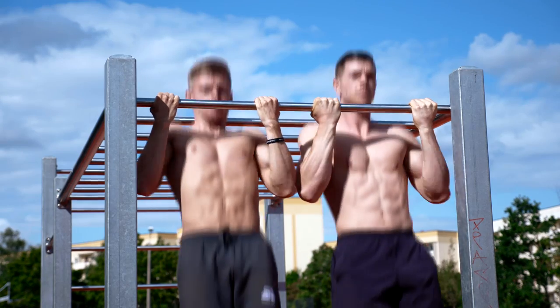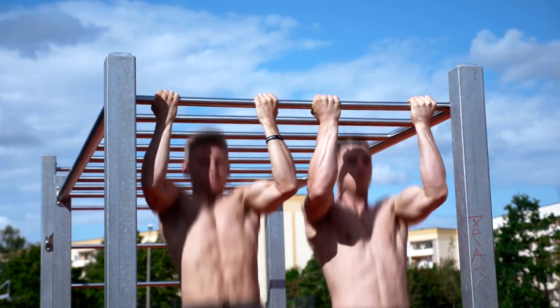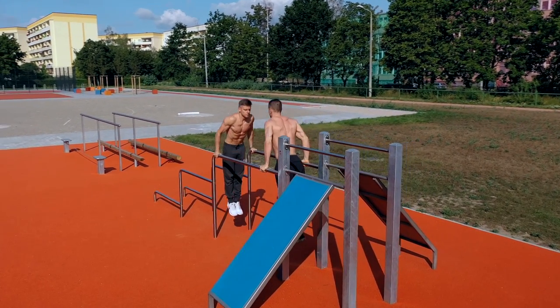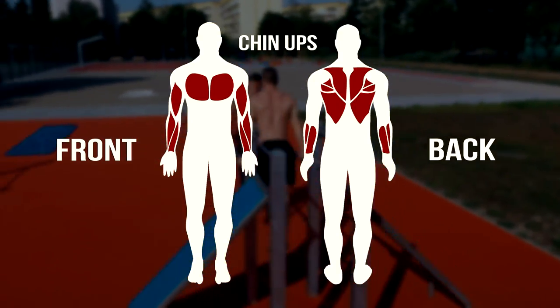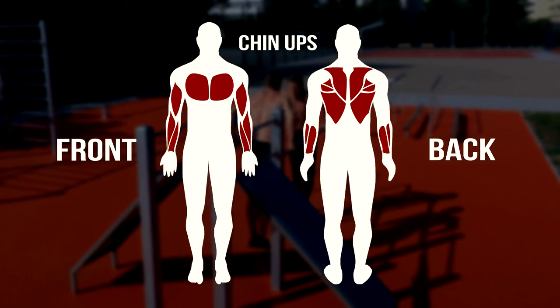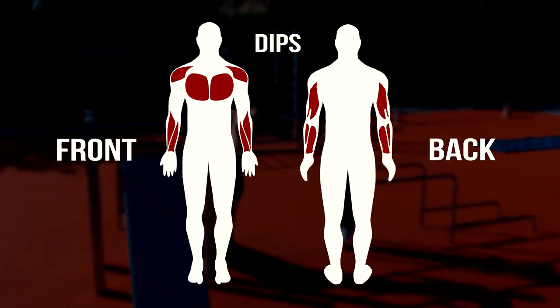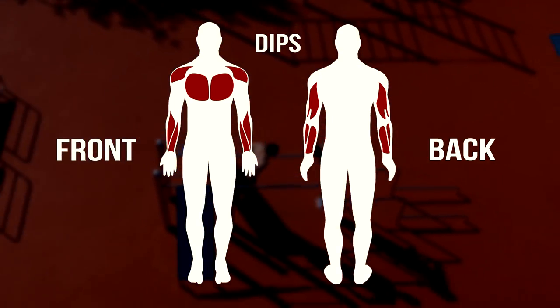The first two exercises of this workout are chin-ups and dips. Both exercises train a lot of different muscles in your upper body, such as your chest, lats, shoulders, triceps, biceps, traps and many other muscles that support and stabilize your body during the movement.